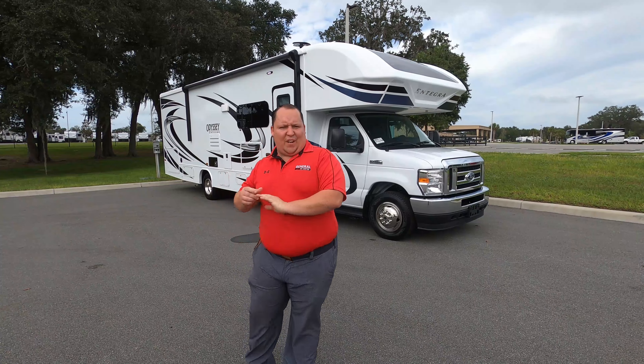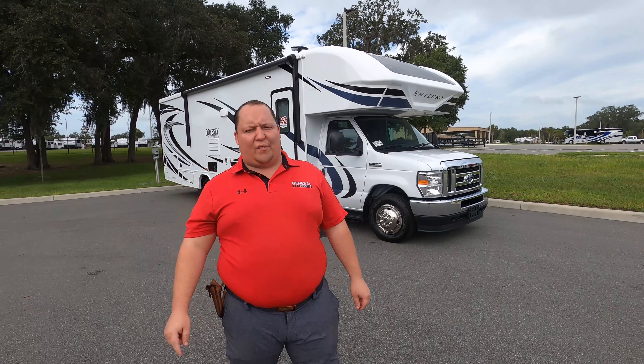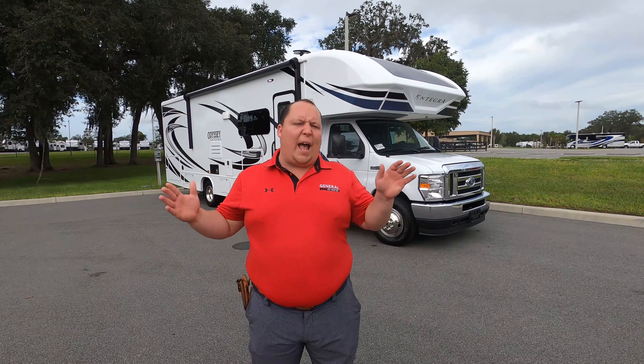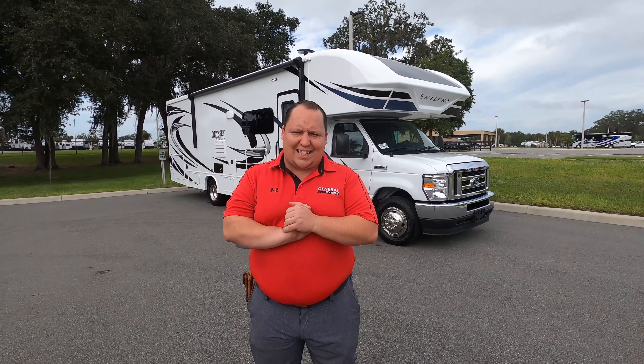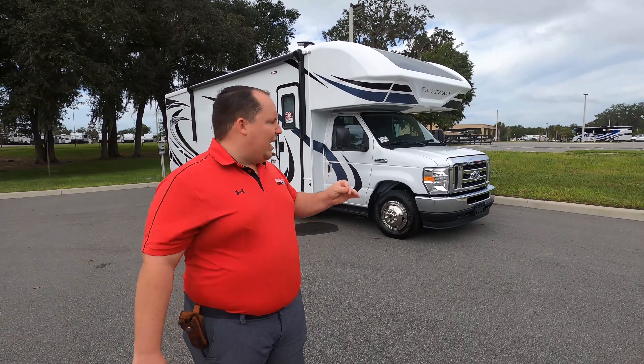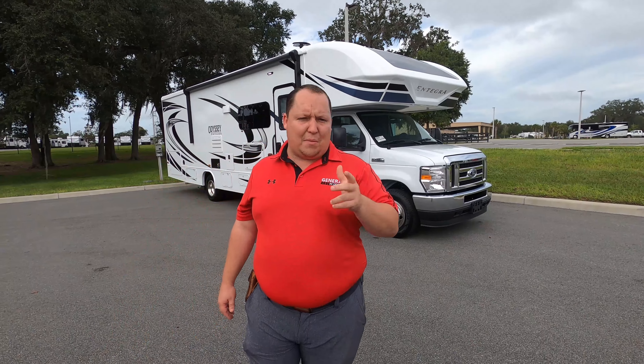Hey everyone, again welcome back to another video. My name is Matt from Matt's RV Reviews — the world's only channel giving you the true and unbiased review about everything when it comes to RVs. Today I am super excited. We're taking a look at the 2021 Integra Odyssey. You might not notice there's not too many differences from the 2020, and I love that. If it's not broke, don't try to fix it. I love the way they do this motorhome.